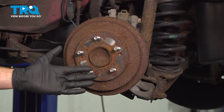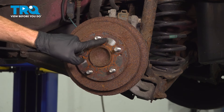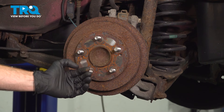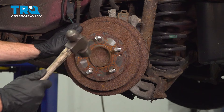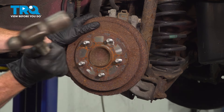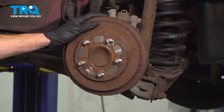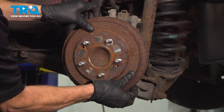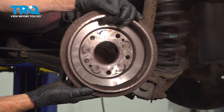Now that we have the wheel out of the way, let's remove the brake drum. To do this, we want to tap right along this area with a hammer, causing some vibration to be able to break this free without hitting any of the lug studs. Remove your brake drum.